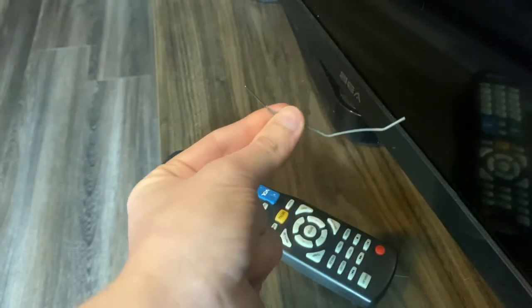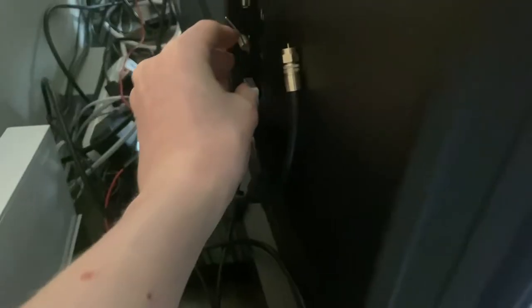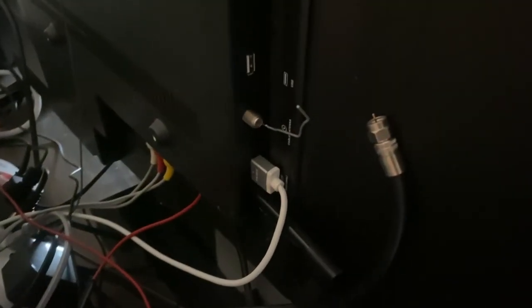Once you get it looking kind of like this, you can go ahead and plug it into the coaxial port on your television. Just like that — you can see I have it plugged in.